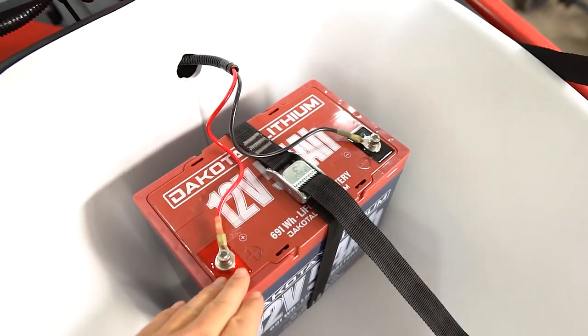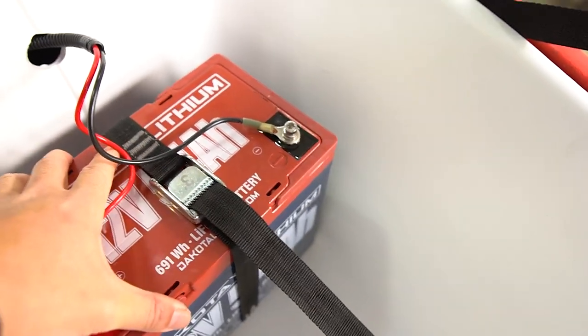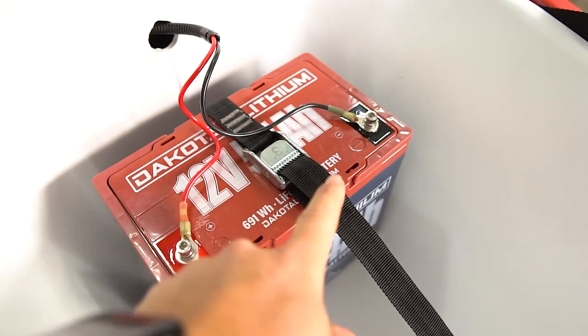All you have is just a battery. I'm running a 12-volt, 54-amp-hour Dakota Lithium. Have that strapped down — this thing is not going anywhere. Ran all my power wires right through to the battery.